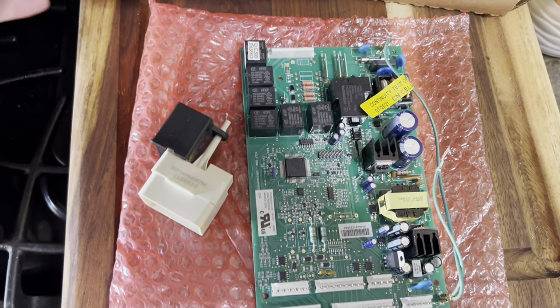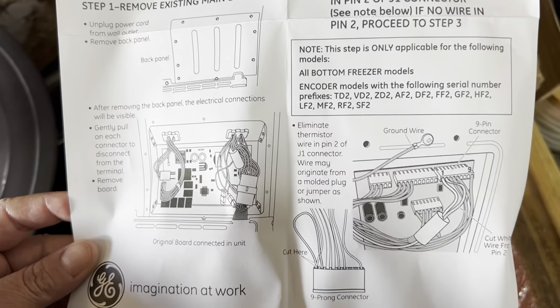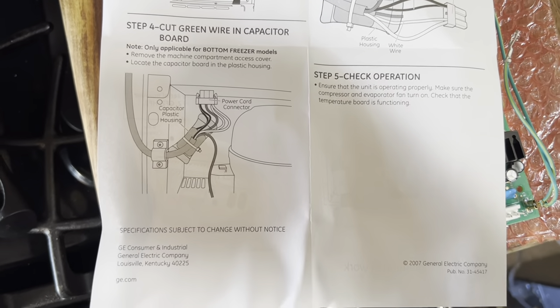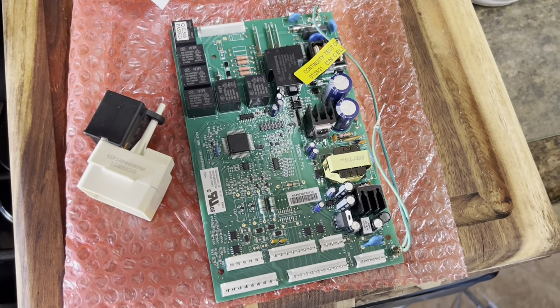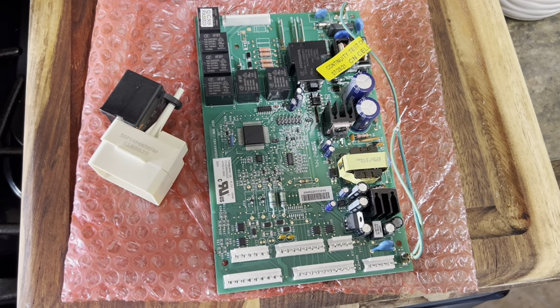It looks pretty easy considering that the directions are only two pages — this is the front side and the back side. It really doesn't look that complicated. So when I unpackaged it, I made sure just not to touch the parts with my fingers in case there's any oil. I don't know if that is important, but I imagine it is. And no moisture is around here.